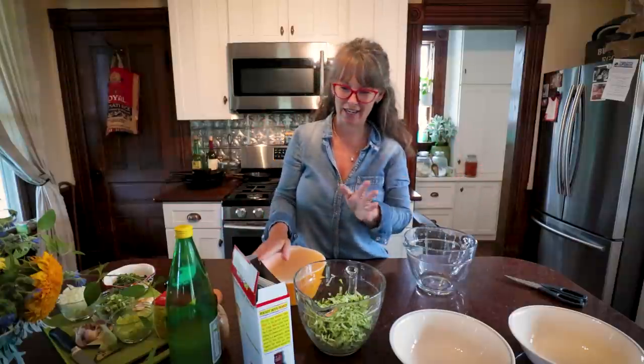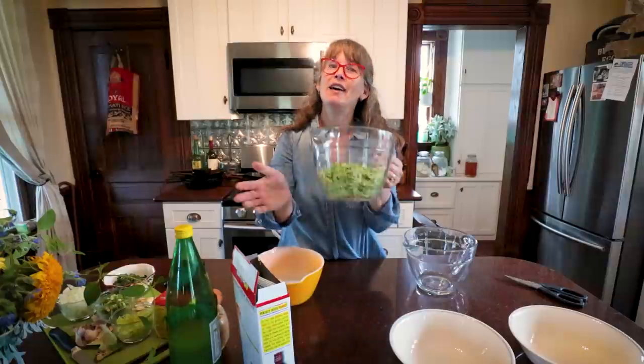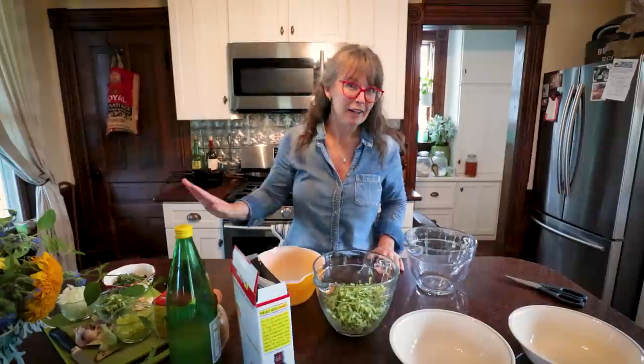Hey friends, welcome back to the kitchen. I am Rachel and you are at That 1870s Homestead. I love making all the things with zucchini. I have a whole playlist if you're interested on what to do with all the zucchini sitting on your kitchen counter. I currently have four or five over there and they're just coming in by the handfuls, or arm loads, every day now. I have grated up two cups — that's the standard measurement — and I'm going to bring you a whole new thing for this year's zucchini playlist.